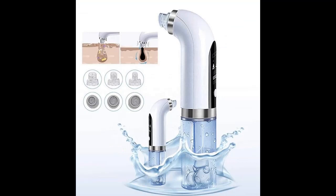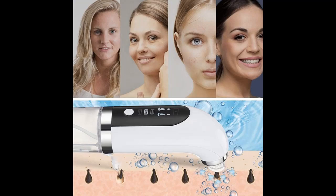Using the latest skin healing technology, we have designed and developed the Aqua Beauty at-home handset, which utilizes the natural healing powers of water and oxygen to revitalize your skin for a hydrated, healthy, and youthful appearance.